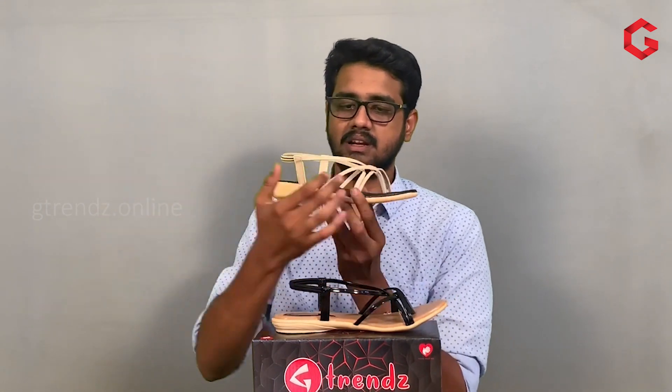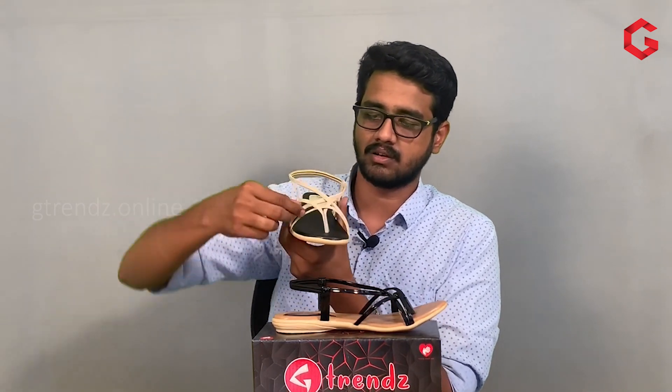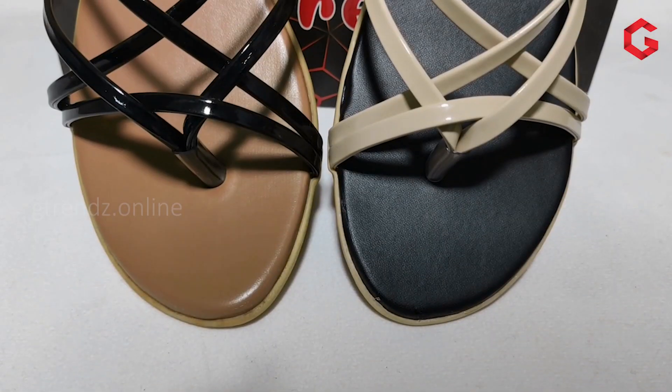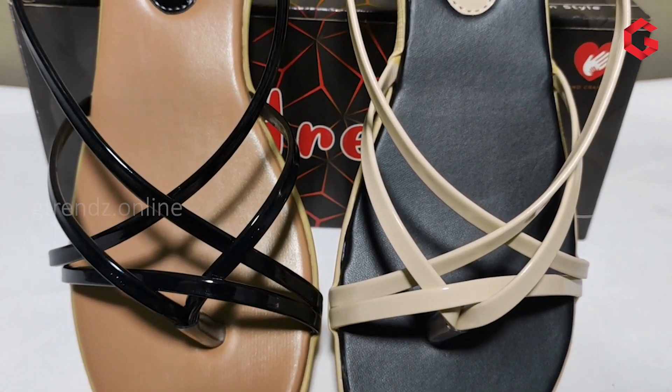There are three straps used in this model. First, we have a V-strap with an integral piece in the middle. Then, we have a cross-over strap — a simple strap with a cross-over design. Then, we have a strap with a pinadi belt on the side. So we have multiple straps used in this product.